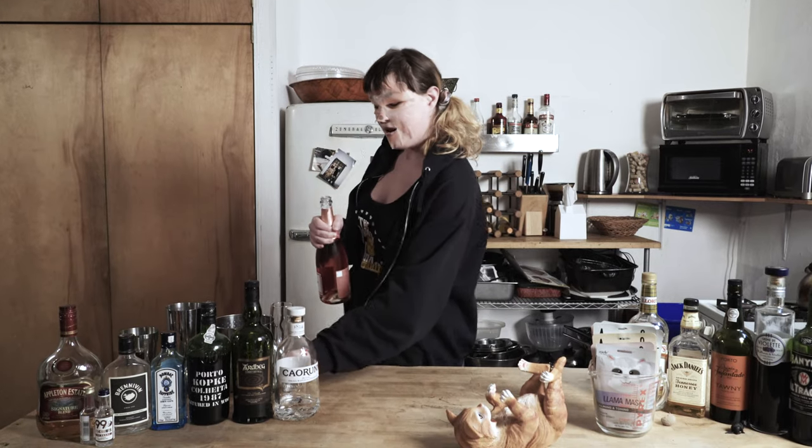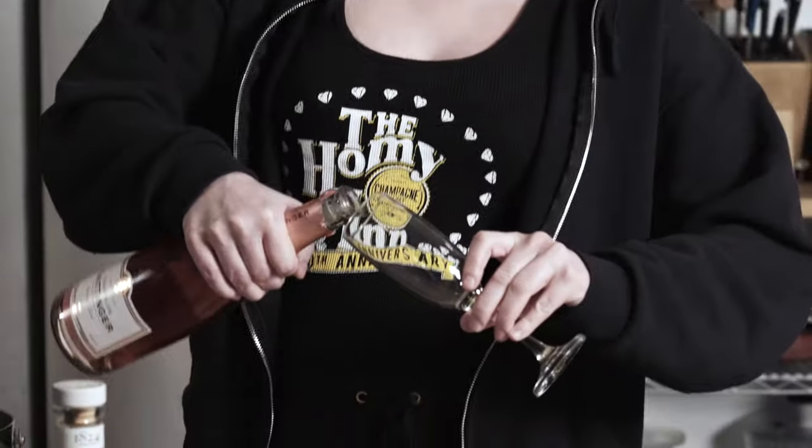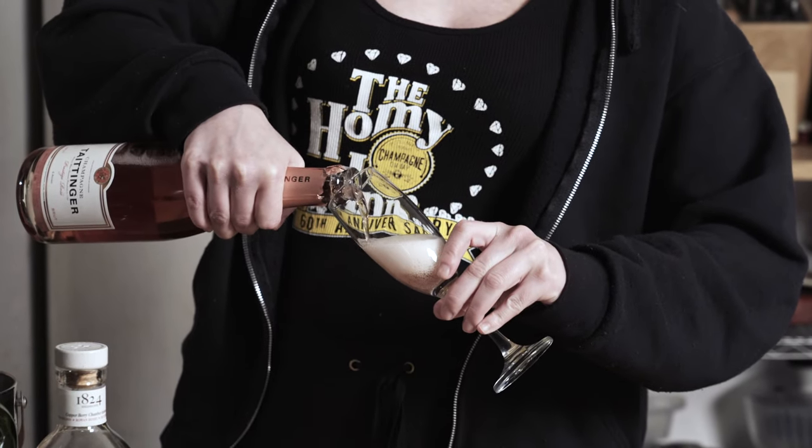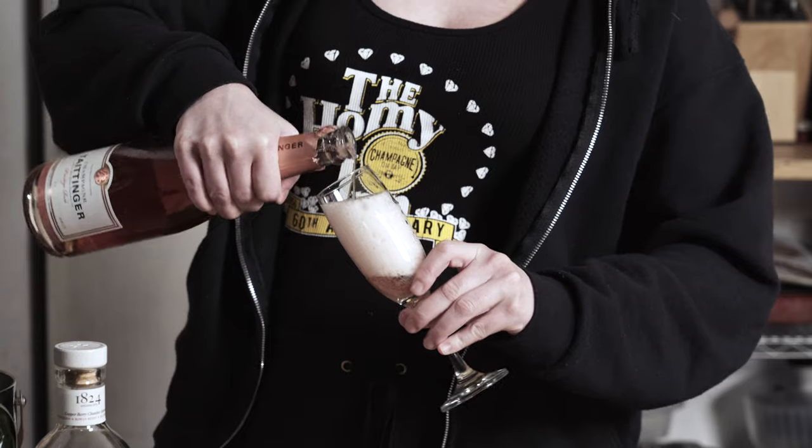Now, for the champagne pouring. You take a nice champagne flute — that's what it's called. Pour, just give it a little tilt. Look at those beautiful bubbles.